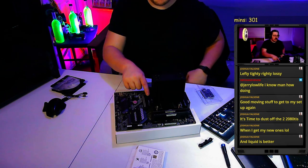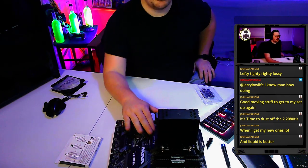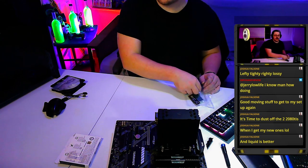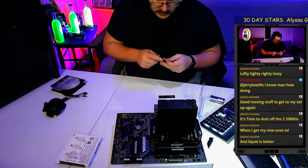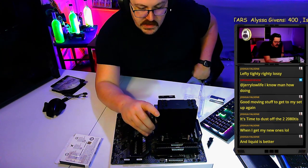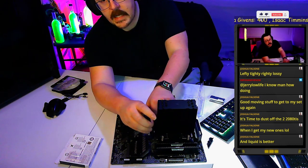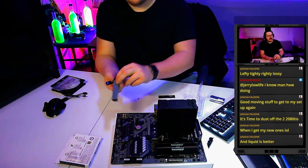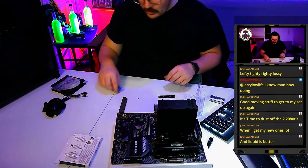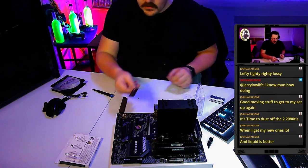This system comes with heat spreaders for the M.2 slot, which help keep your drive cool and do make a big difference. They'll have a thermal pad on the back — make sure you remove the plastic film from that pad. Always double-check and remove the plastic.